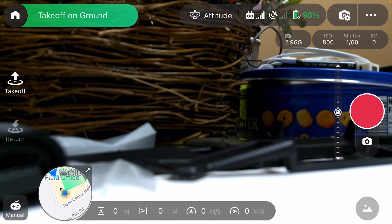There are the camera settings here. I'm going to go with 4K.